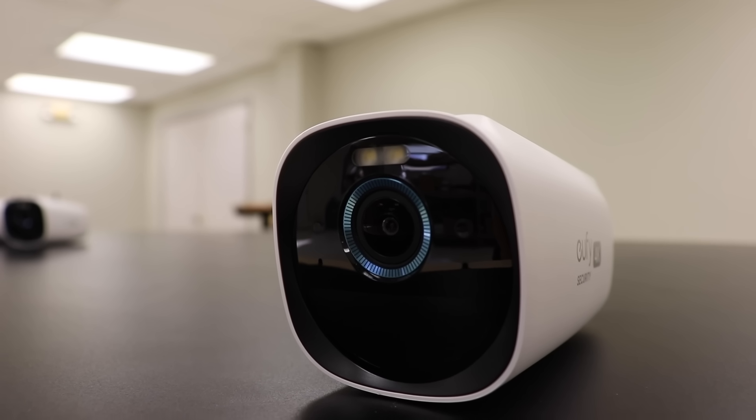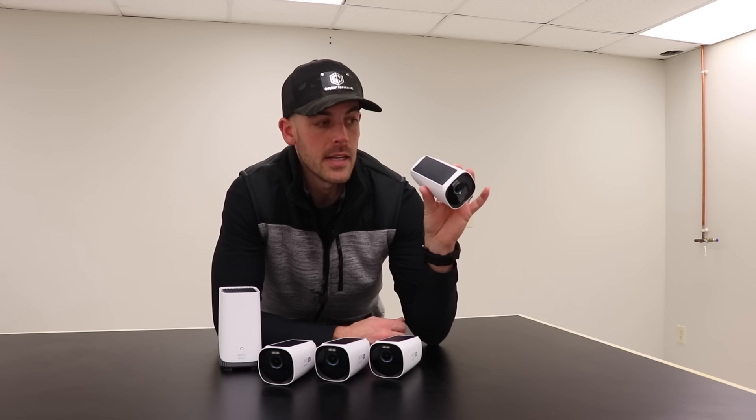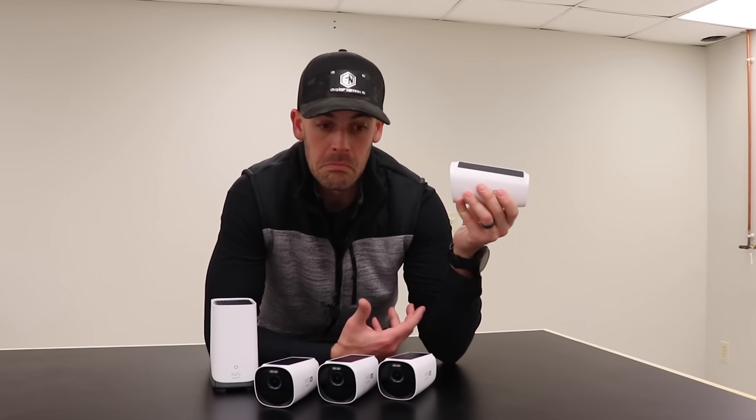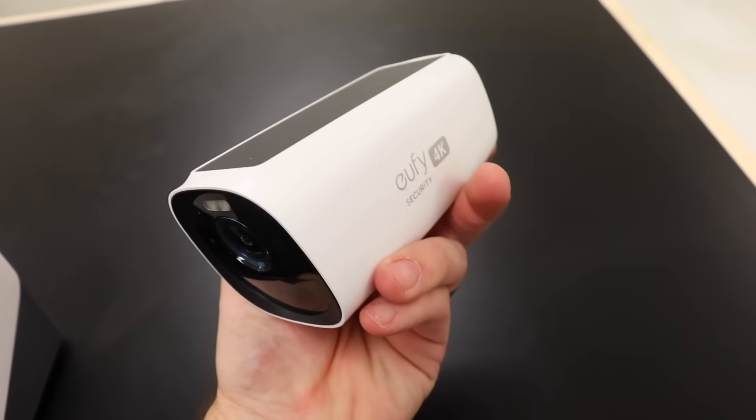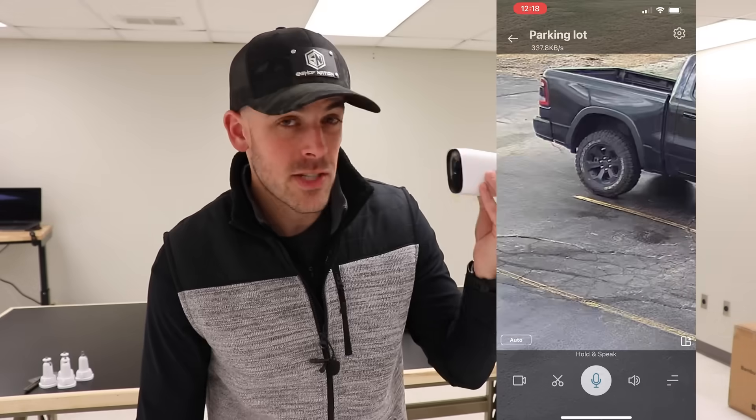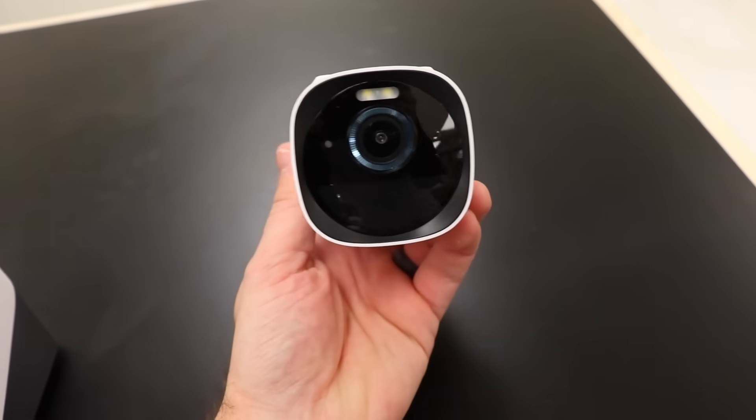I've had other wireless outdoor cameras with a stated battery life of six months where I was lucky to get three. So even if they're half wrong and you get six months of battery, it only takes two hours of sunlight to fully recharge it. They also shoot in 4K Ultra HD, meaning you can read a license plate from 33 feet away or zoom in eight times to see the tiniest detail. And because the sensor is so sensitive, it can actually pick up color at night — so you get color night vision. There's even a built-in spotlight that will shine if it detects movement from an unfamiliar source.